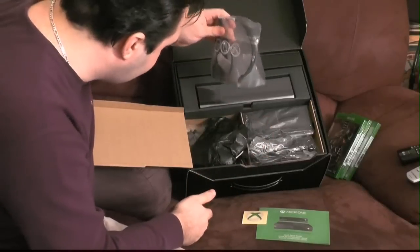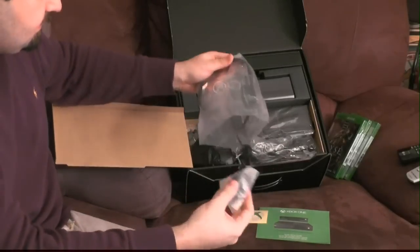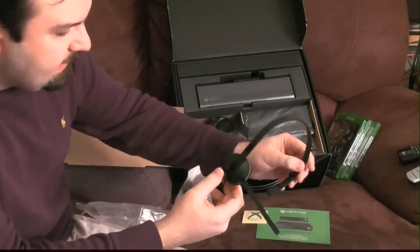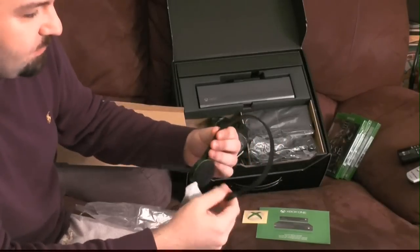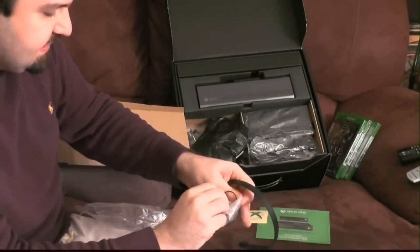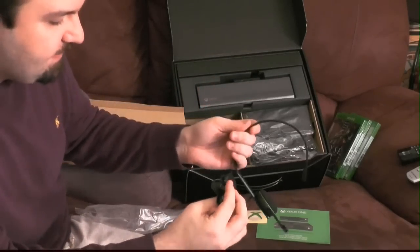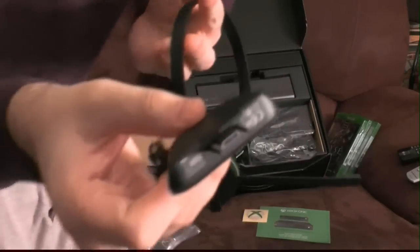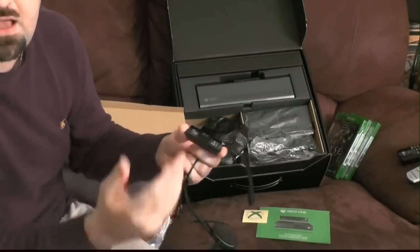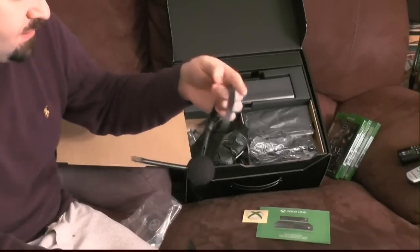Before we touch any hardware, there's a ton of stuff on the bottom of the box. We've got the headset — here it is. Very basic, little, sleek — actually better looking than the one that came with the Xbox 360, which was hideous and faded after a couple weeks. One thing to mention: it has a proprietary connector, meaning you cannot use your existing headset for chat on the Xbox One.